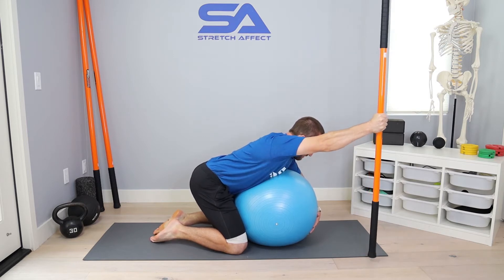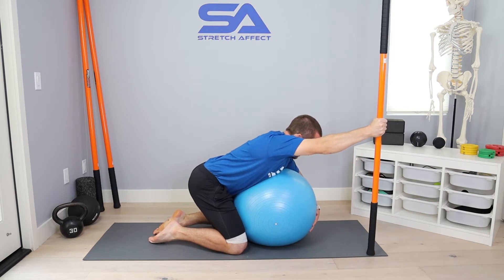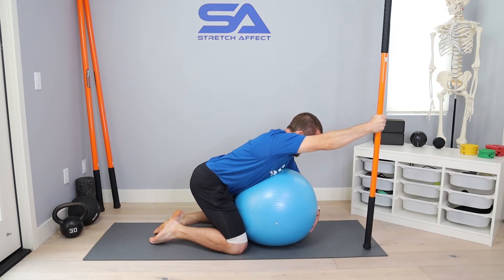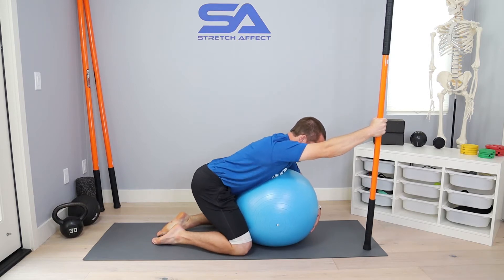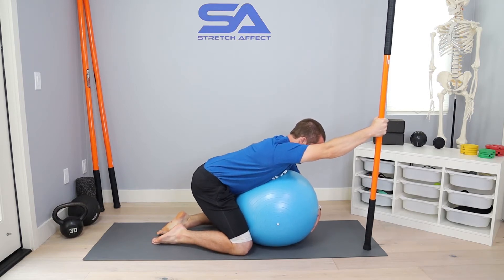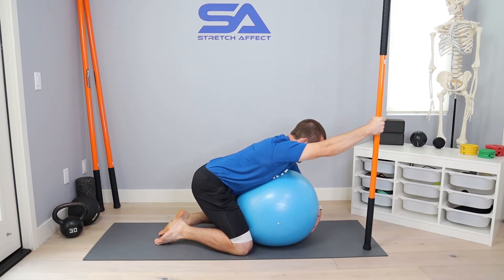We can also train in more abducted positions in the full zone of shoulder flexion, but for this video we're going straight up and down. Make sure you're not arching through your back — stay tucked under with a good tight core position. Make sure your shoulder blade is not hiking up into your ear; keep it packed in position, and your elbow stays locked out.